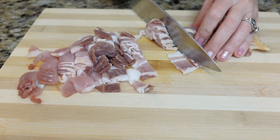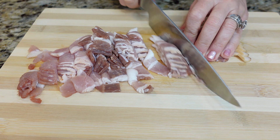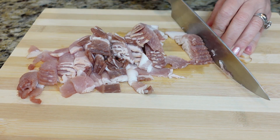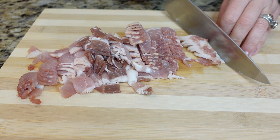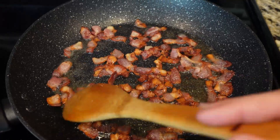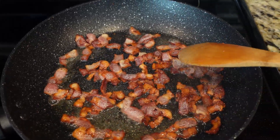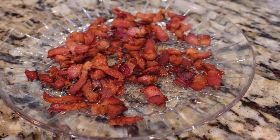First, let's get the bacon sizzling. Cut the bacon into small strips. Heat a pan over medium heat and add the bacon strips. Cook until they are nice and crispy, then remove them from the pan and set aside.